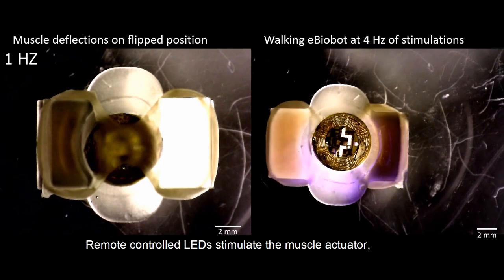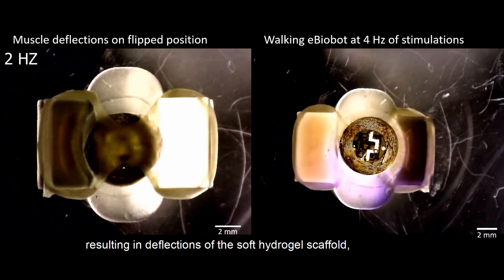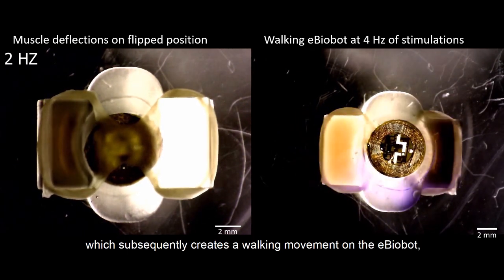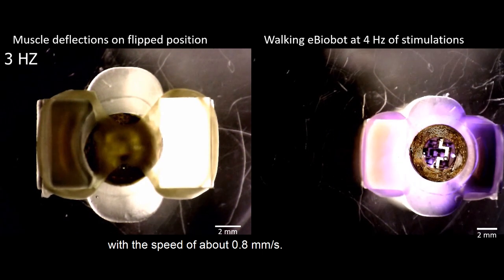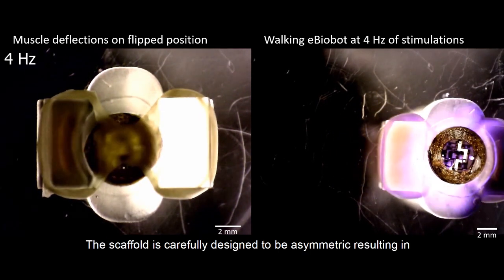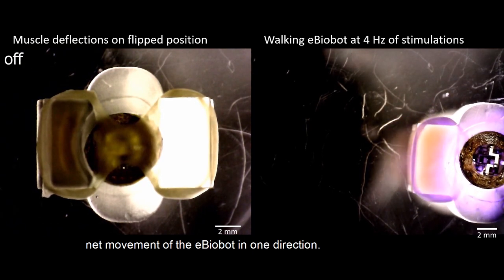Remote-controlled LEDs stimulate the muscle actuator, resulting in deflections of the soft hydrogel scaffold, which subsequently creates a walking movement in the e-biobot with a speed of about 0.8 millimeters per second. The scaffold is carefully designed to be asymmetric, resulting in net movement of the e-biobot in one direction.